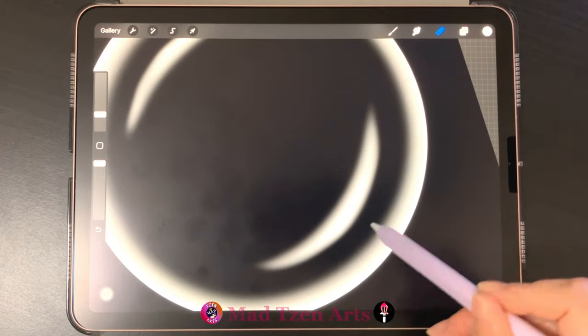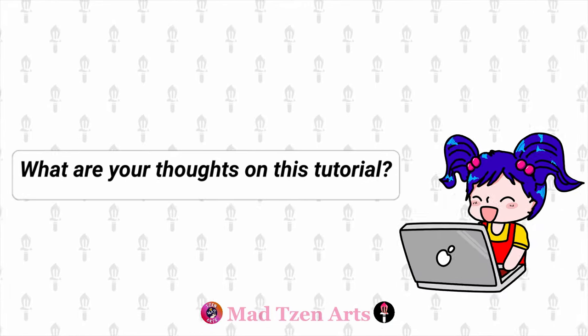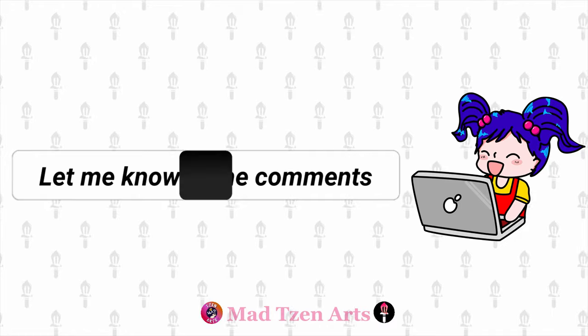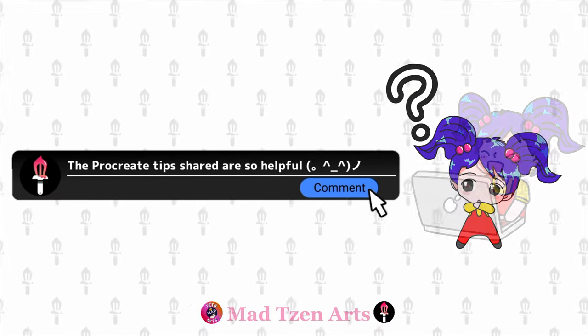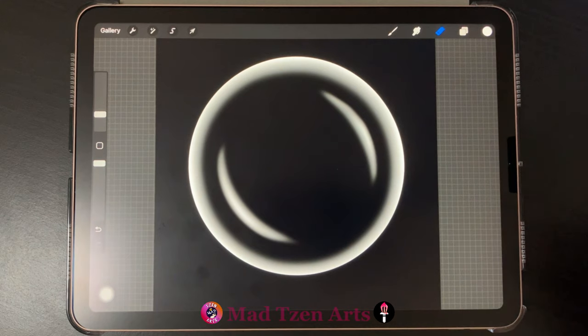If you need to make any adjustments, just go back to layers and choose the layer that you want to work with, making sure to fix any hard lines. If you're enjoying the content so far you can give this video a like and let me know in the comments below how you're doing with your drawings. If you have any problems you can also leave your questions down below. Now let's get back to the tutorial.